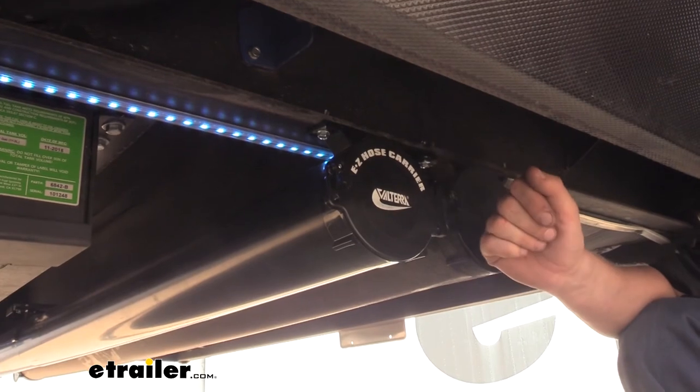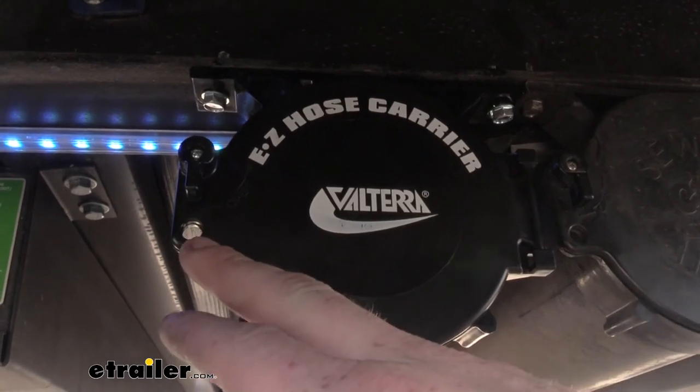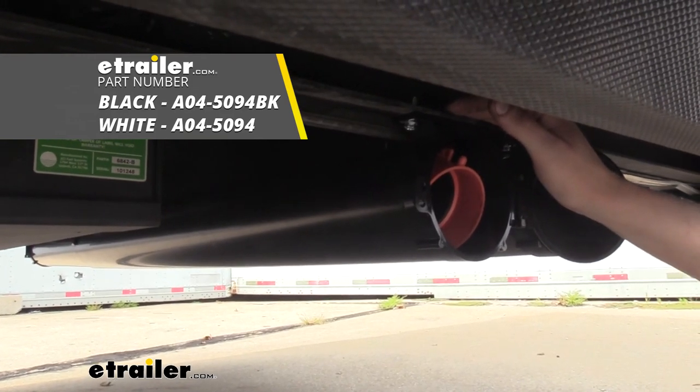Since they're so easy to install, go ahead and pick up as many as you need. If you're like Mark and you need more than one, go ahead and install them side by side. And if security is an issue, there is a loop here where you could put a small padlock on it. That completes our look at Volterra's RV sewer hose carrier with an adjustable length.